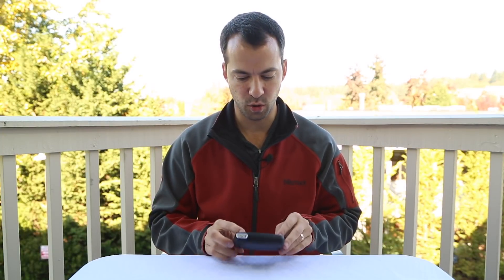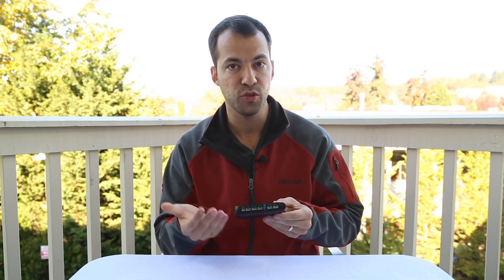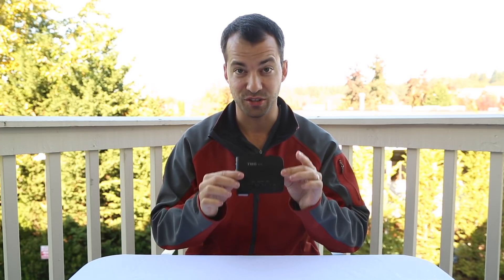Hey, what's up guys? In this video we're going to go over the TMG Alpha 15 Laser Jammer and specifically how to wire everything up and how to use the system. We're going to go over all the different ports, what they do, what plugs in where, all the different buttons on the system, and how you actually use it in practice. So with that said, let's go ahead and plug everything in and take a closer look at this.